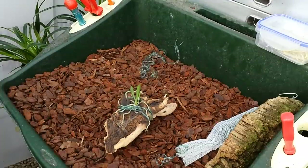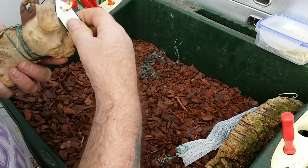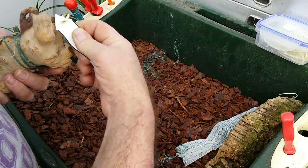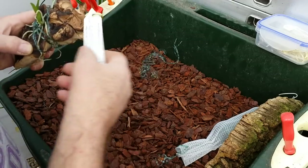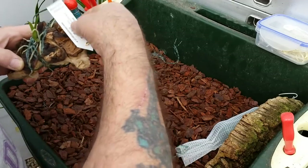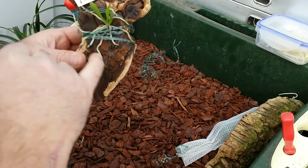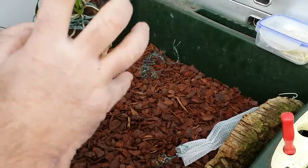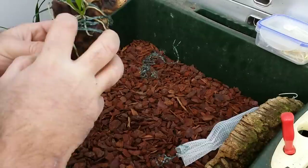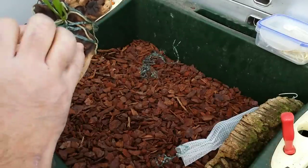All we need to do now is fix the tag, which is pre-printed, and on the back is today's date — the date of mounting. So there we go, that's that one done. Now, these roots you can see on the wood are not the roots that are going to attach to the wood.